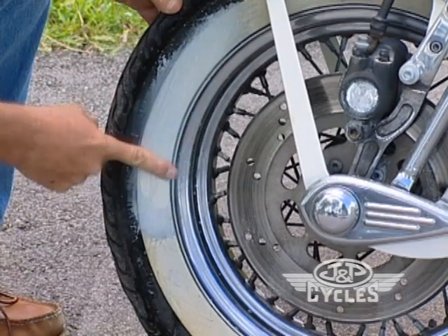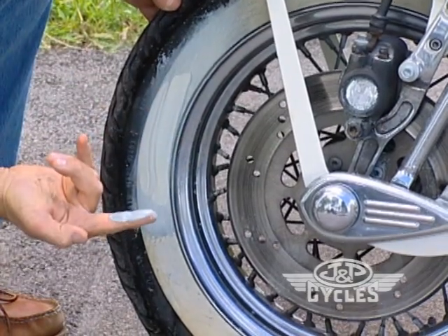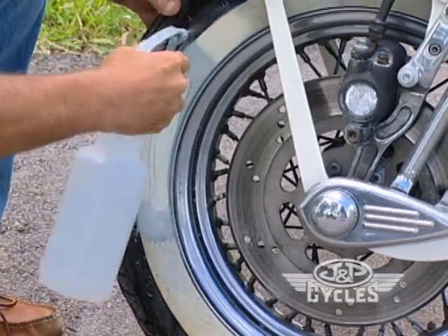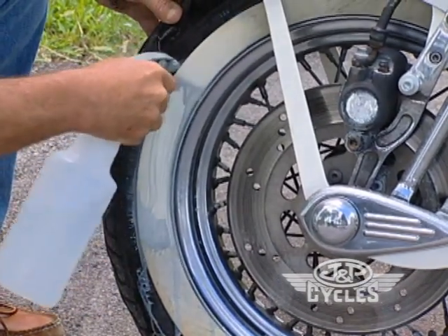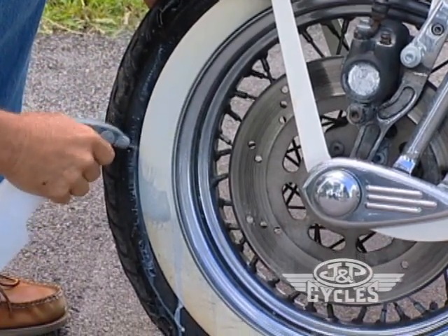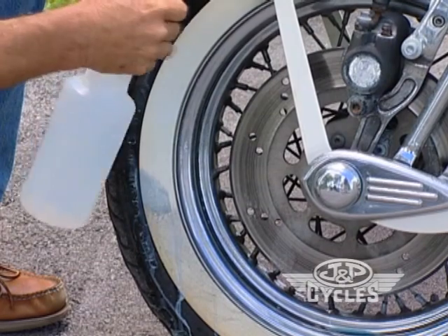Now you can see this is the oxidation I spoke of earlier — that's what you have on the tire. So you just rinse it — I'm going to use a little spray bottle here — and beneath that oxidation is a brand new looking white tire. How's that?